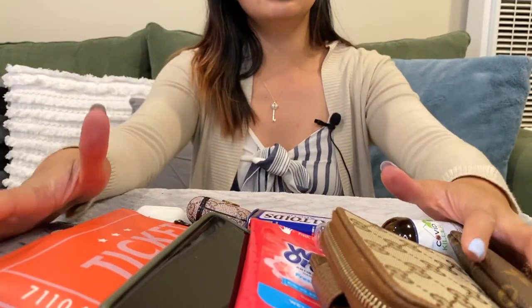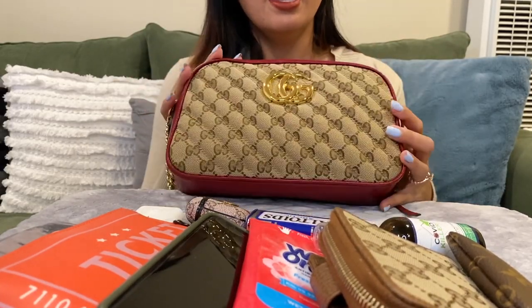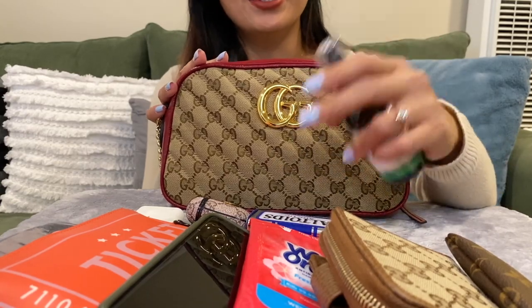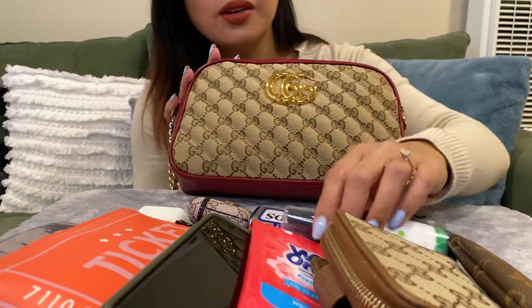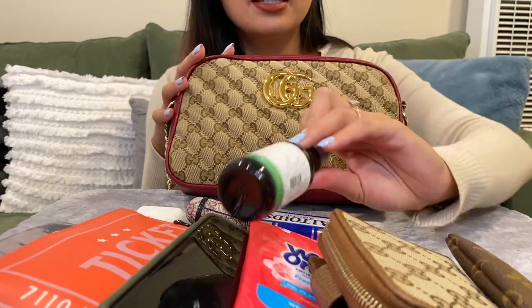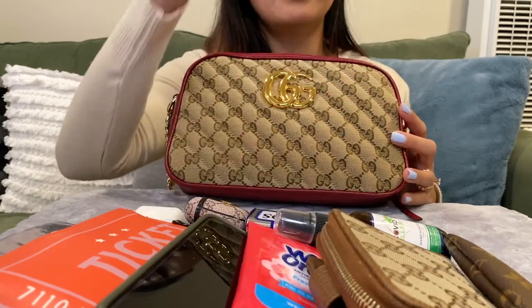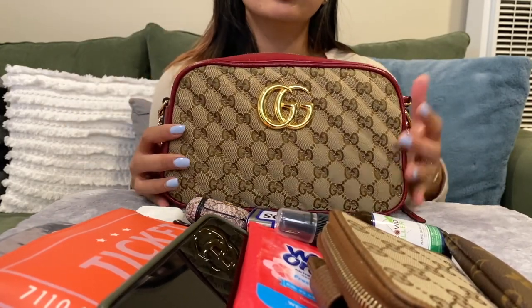All these things fit in this purse perfectly. I just have to bring the hand sanitizer and the wipes because of the coronavirus — we have to stay clean, so that's why I bring them whenever I leave the house.